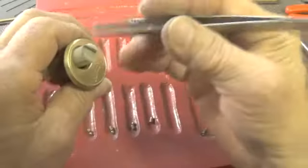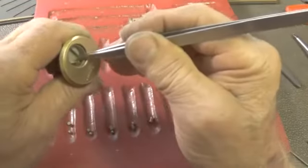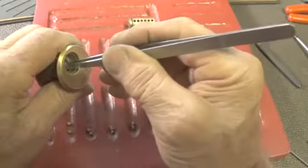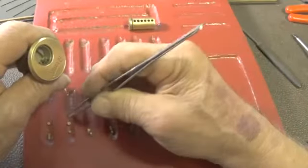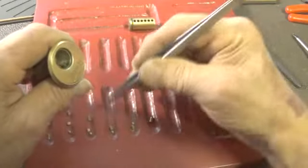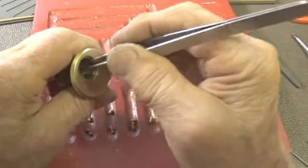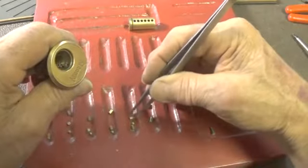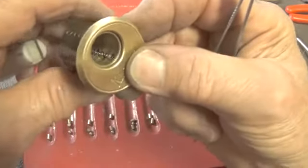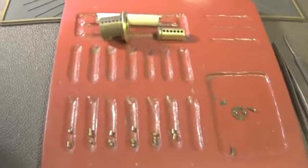Looking at the top pins: pin 1 is just a standard pin, pin 2 is standard, pin 3 is standard, pin 4 is standard, pin 5 is standard, and pin 6 is standard. Nothing has been changed about the bible — it's just a standard, factory configuration.